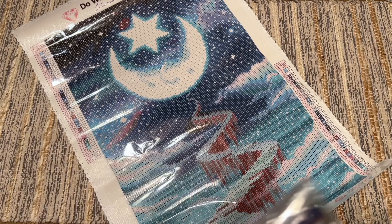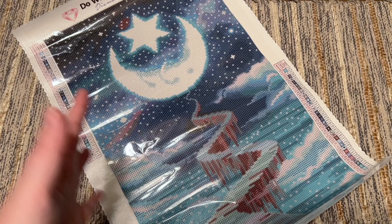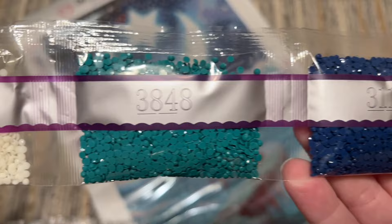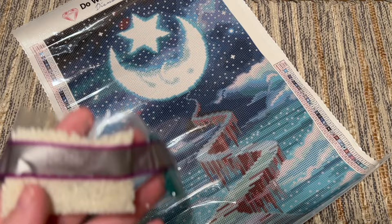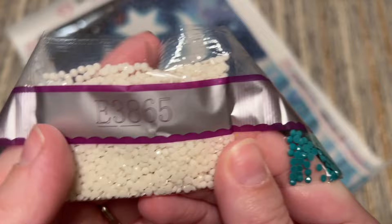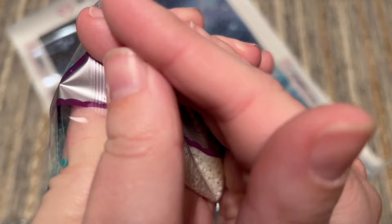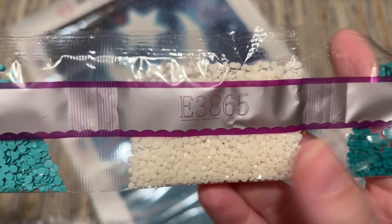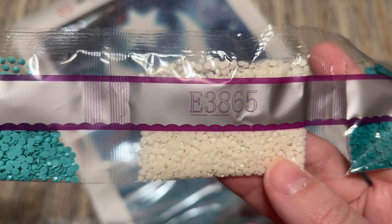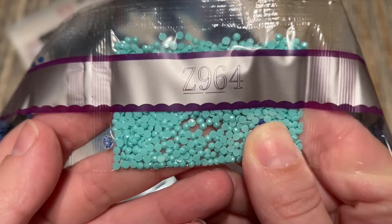This wasn't really on my radar to work on anytime soon, but it might be now. Here are the diamonds for New Moon. So I was wrong earlier — this is a glow-in-the-dark color. I have completed a kit with glow-in-the-dark diamonds before and it is such a cool effect. You can charge these by putting them outside under UV sunlight or using a UV light charger. They are going to glow in the dark — and that is perfect. I don't see a lot of kits with glow-in-the-dark diamonds, so that's really cool. Here's our first fairy dust color, Z964 — kind of an aqua-teal color with that glitter coating.